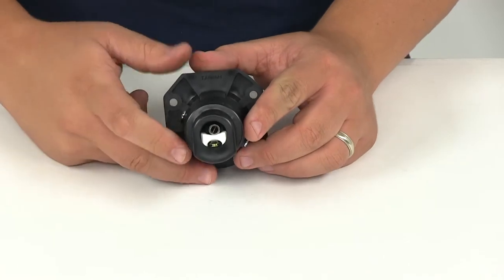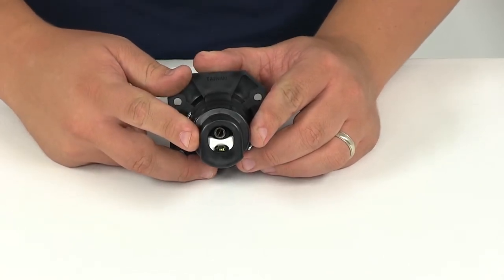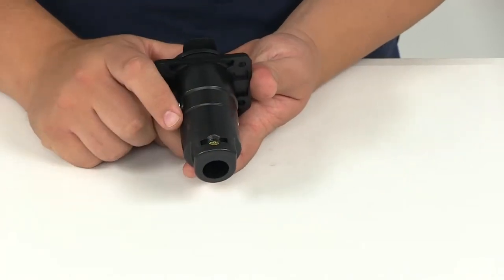You can see back here that we have the spring-loaded contact, so it's going to be completely field serviceable for easy repairs. It's just got that set screw that you can tighten or loosen up.